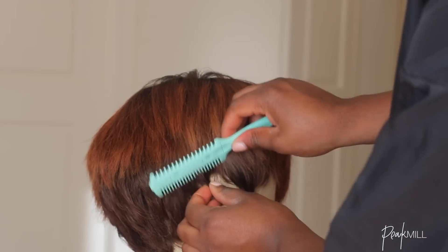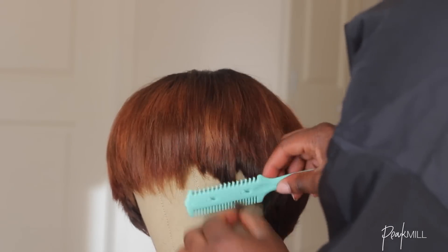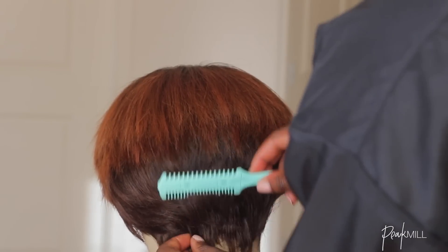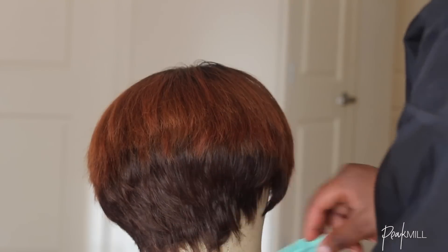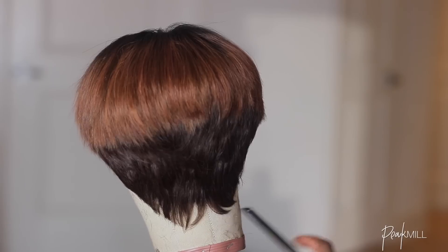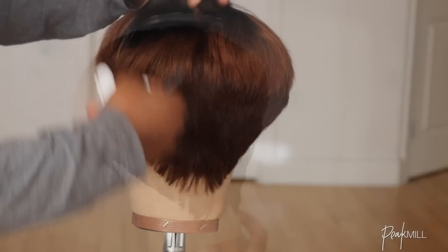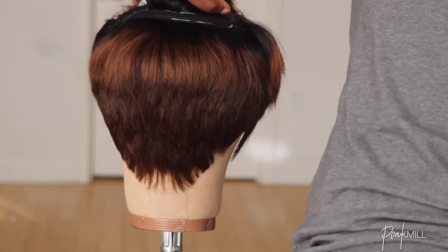I used the razor comb to clean up the back and make sure everything meshed together, then took a clipper to further shape up the back. Once the wig looked decent, I finished it up by straightening and slightly bumping the hair at the top.